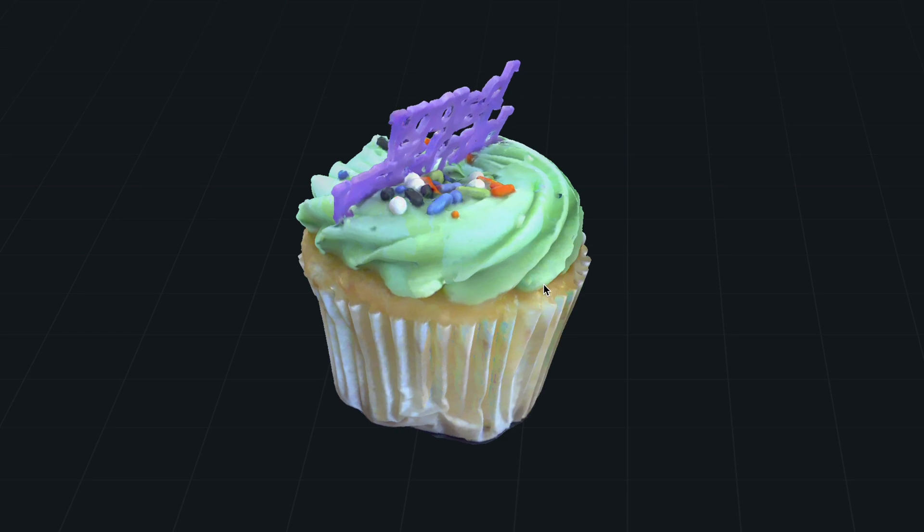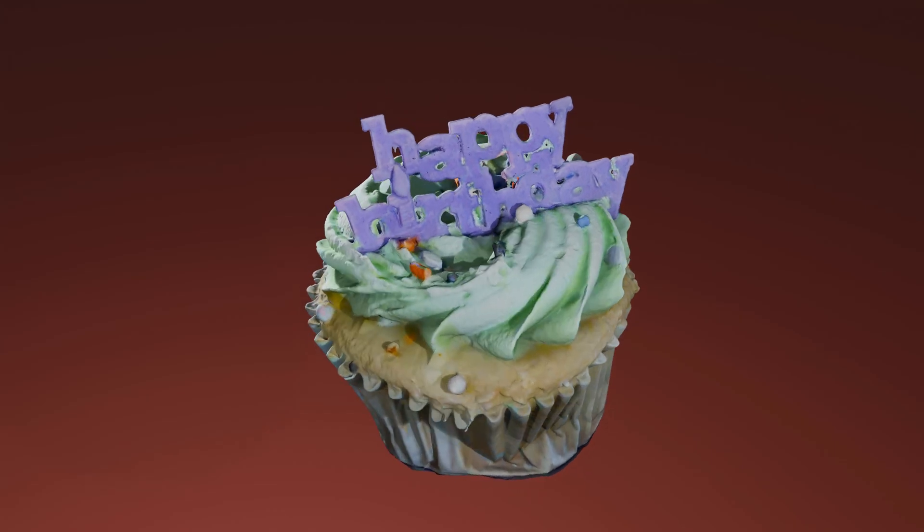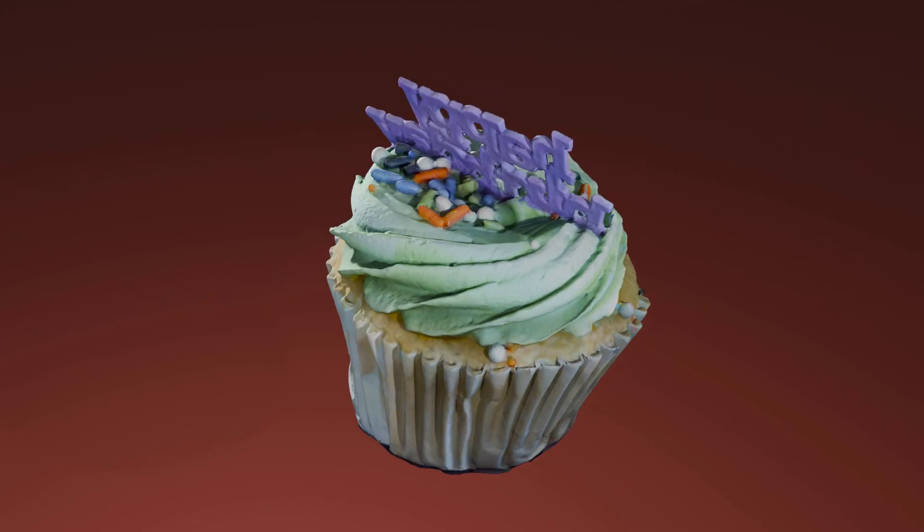This is the 3D model produced by the scanner app. And here is the model rendered in Blender with no edits.